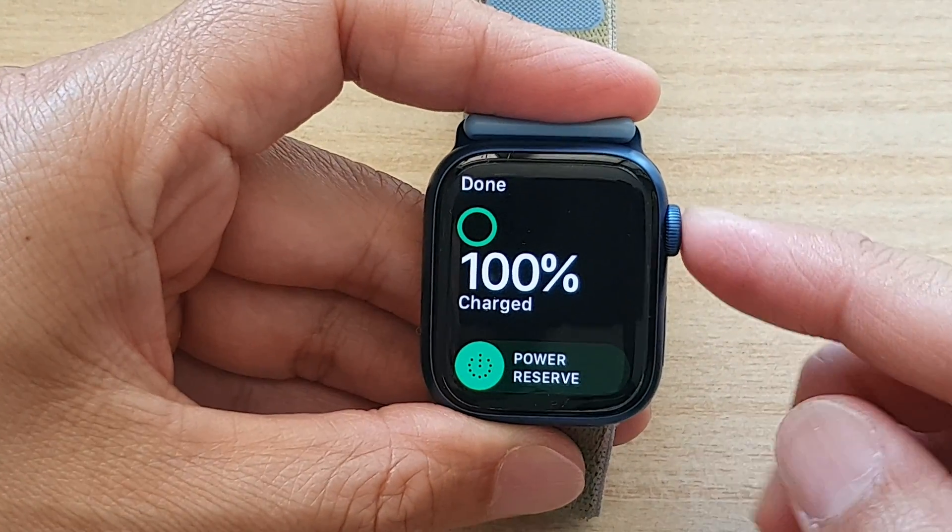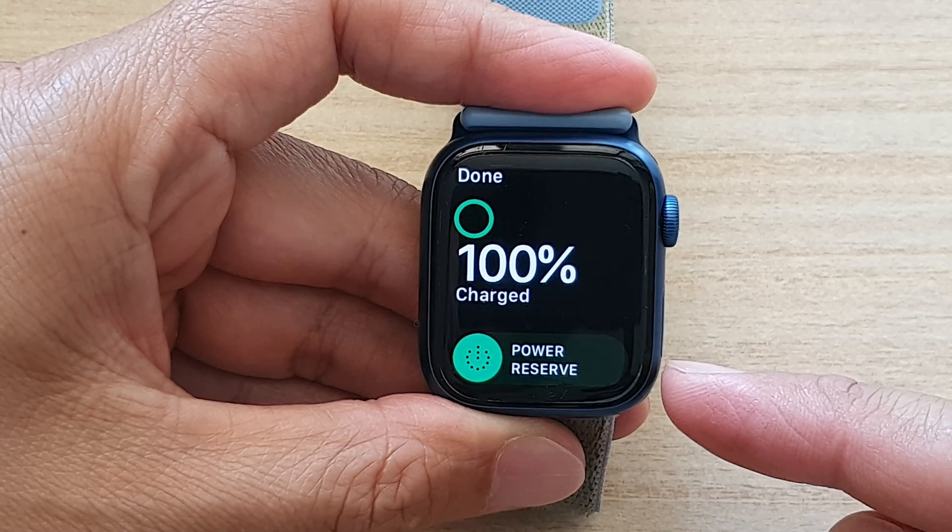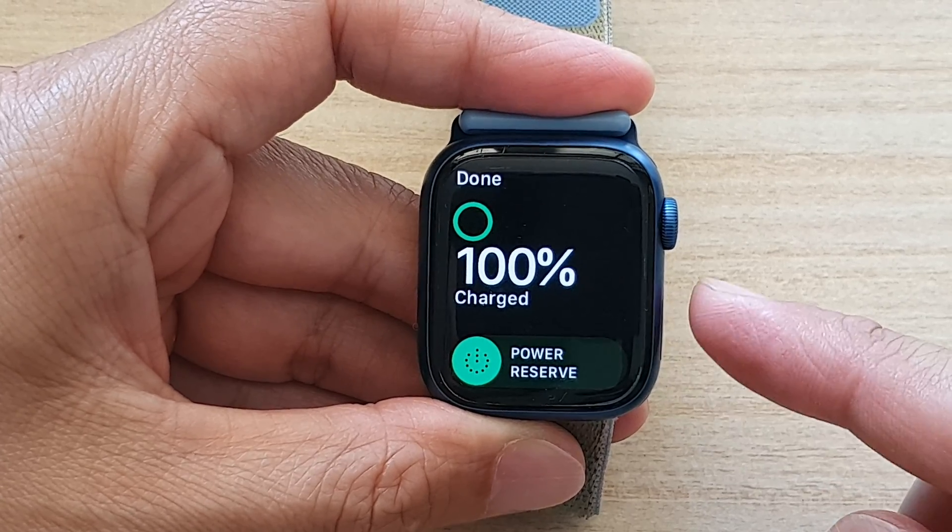Hey guys, in this video we're going to take a look at how you can turn on Power Reserve for your Apple Watch 7.